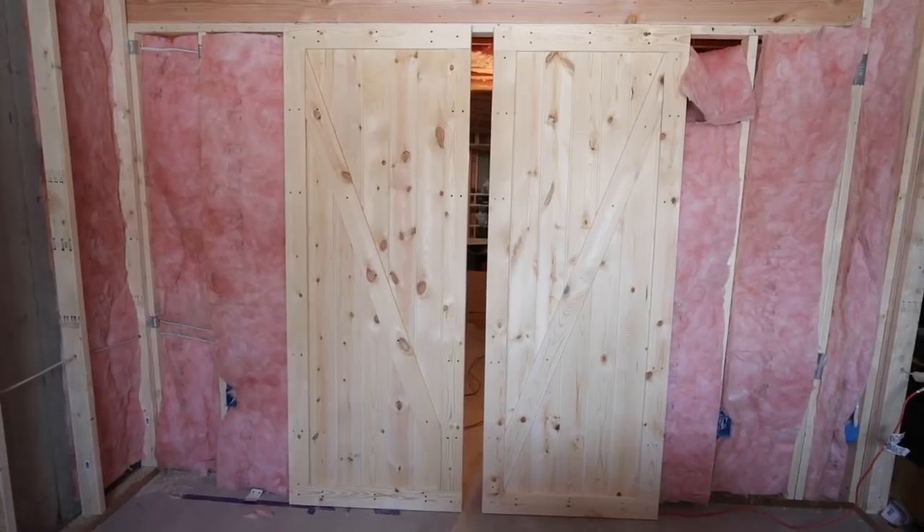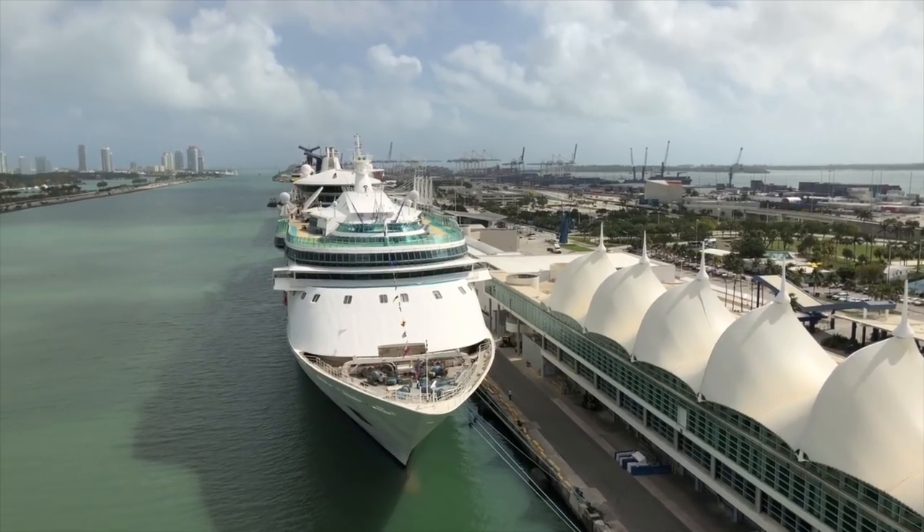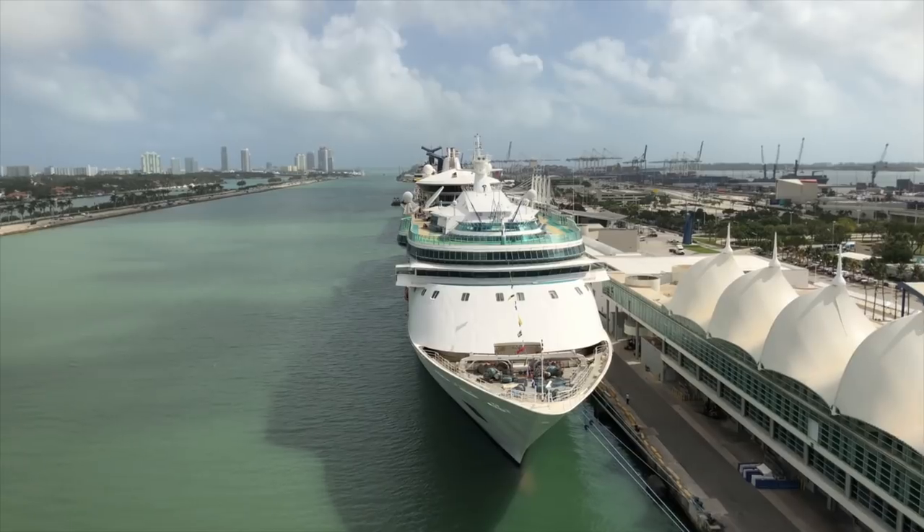Those doors sure turned out great. Thanks for watching this project — if you like this and others like it, please like, share, and subscribe. This channel is dedicated to making memories for your family. We love to travel and have a lot of cruise videos and tours, but also finishing spaces in your home where you can make memories with your family. We're Picture Time — your story in pictures — and until next time, we'll see you soon.